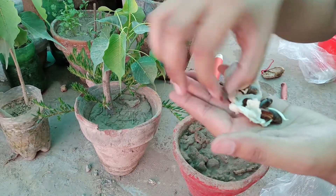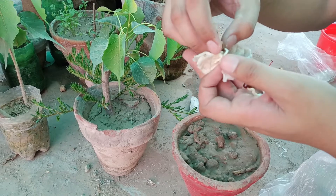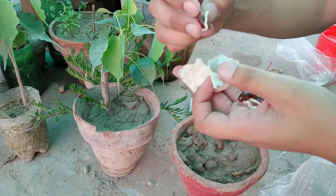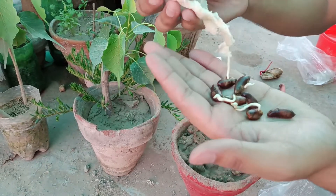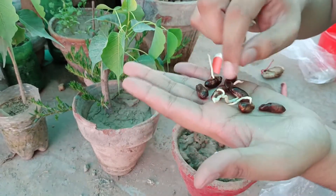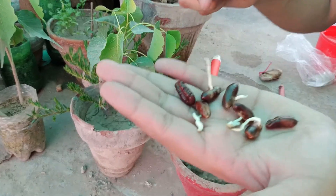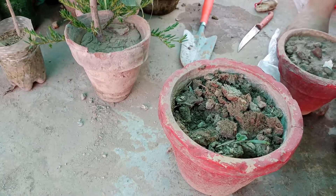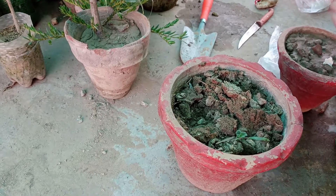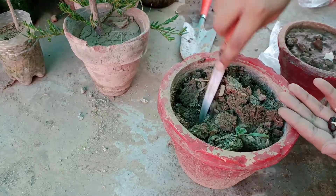I put some seeds in four to five days ago, and now the seeds have grown pretty well. We will now transfer these seeds into a pot or container. I'll put multiple seeds in one container first, and then transfer them into separate containers, or eventually into the soil, depending on their growth.